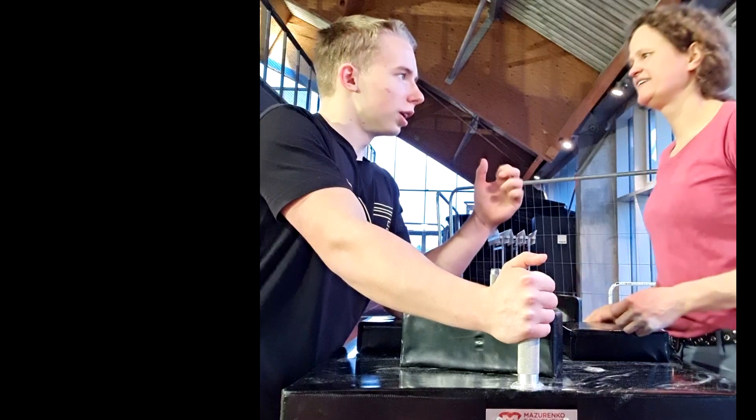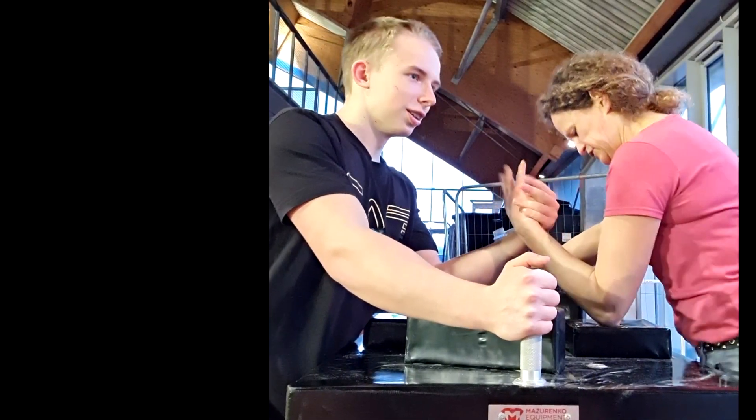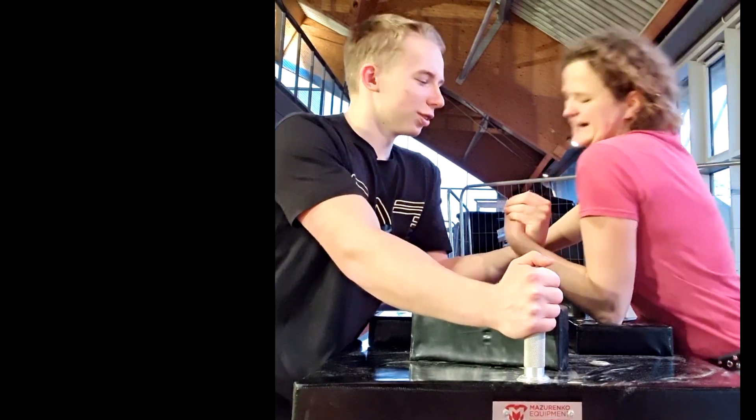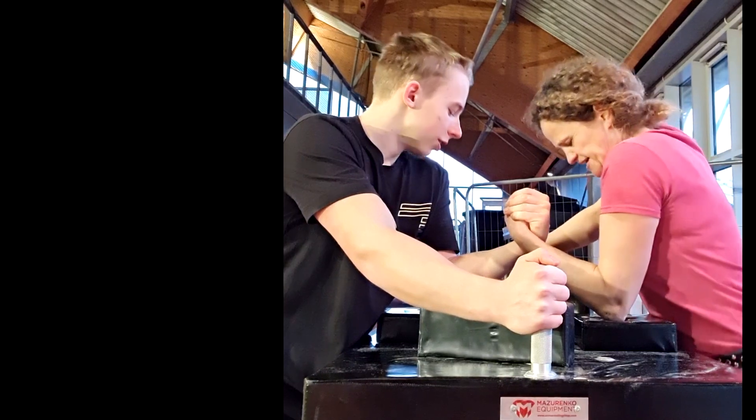I guess we could try to do a hook. Okay, let's do a hook. He's stronger in the hook. You can't break my thumb. I can't break his thumb in the hook. That's good — I need to practice.